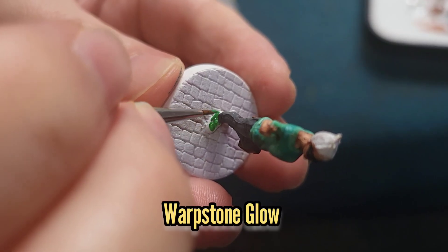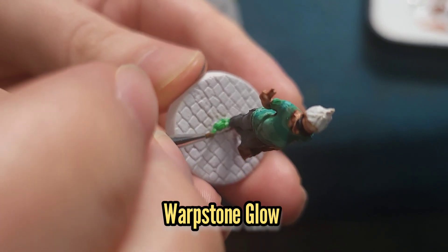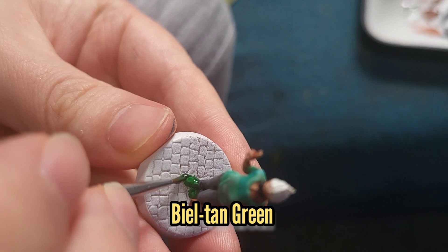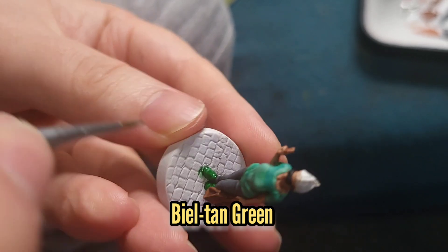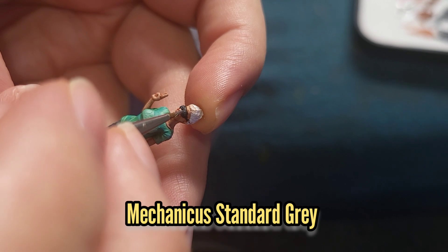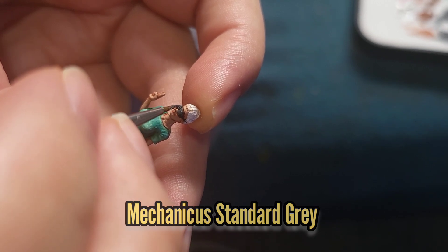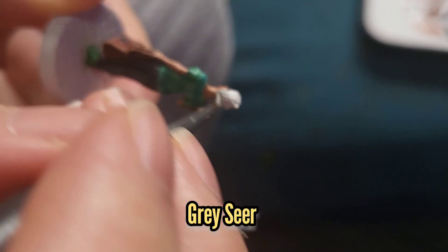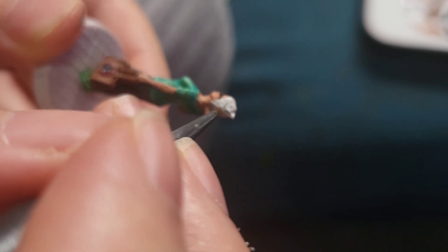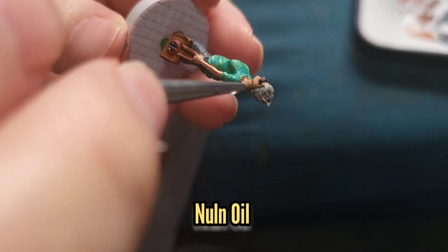I then painted Blind Owl's shoes with some Warpstone Glow, which I then washed with some Biel-Tan Green. I then used a tiny bit of Mechanicus Standard Grey just to give a little bit of highlight on her glasses. Her hair was then painted with Grey Seer, which was then washed with some Nuln Oil.